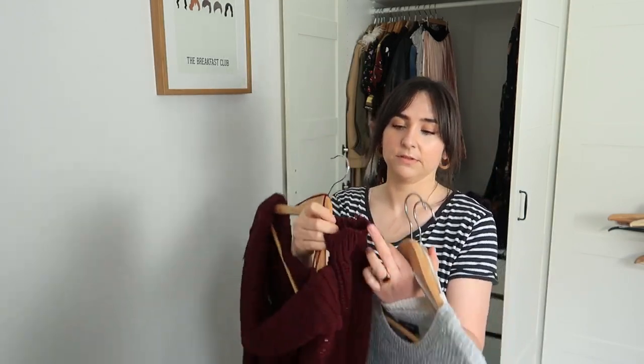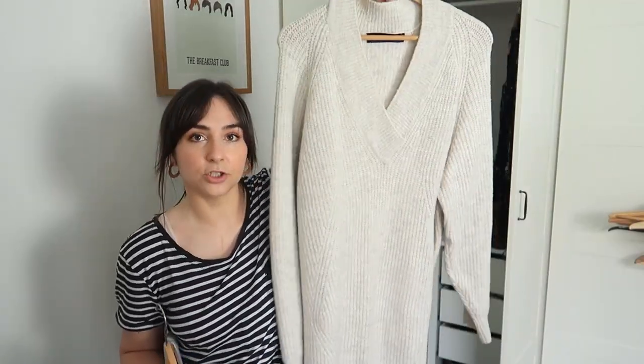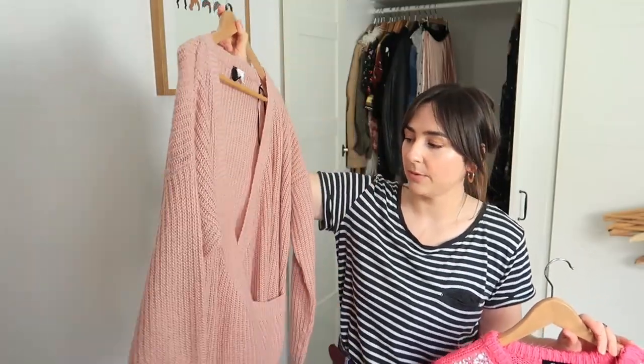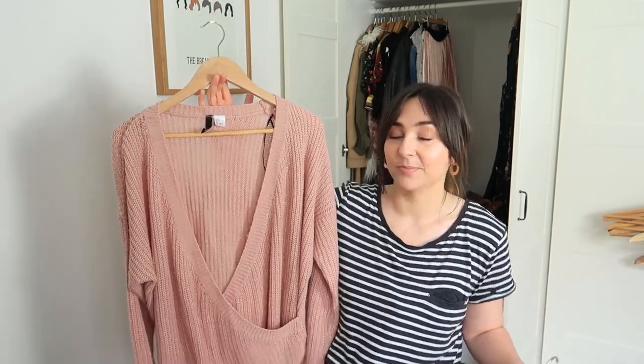A roll-neck plum style from New Look — this is going simply because it's done. The edges are all frayed and unravelling, so it's just going in the bin. I got really good wear out of it. This is my big oversized Zara jumper dress — I'm not getting rid of this but I'll keep it for next year; I've been wearing it so much since January 2018. This dusty pink oversized one from H&M I'll keep out for spring/summer too as it might come in useful, though if I don't wear it this season it'll go.